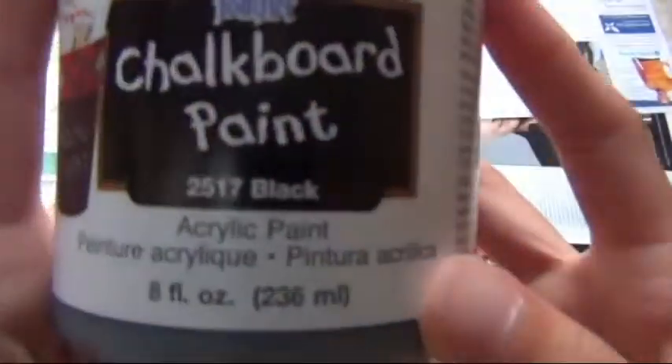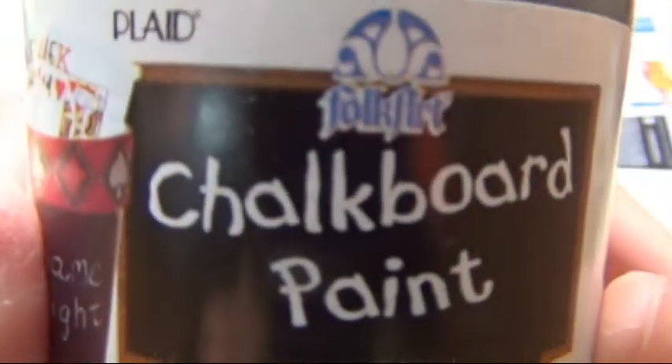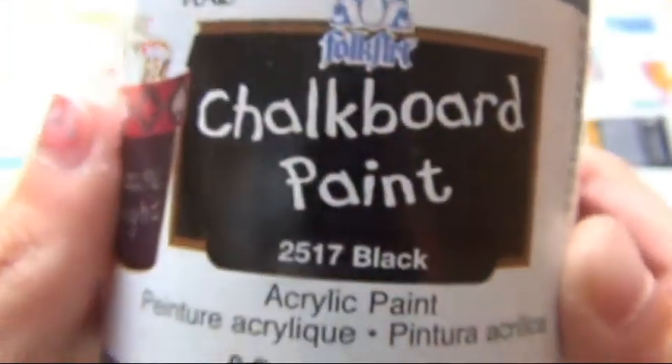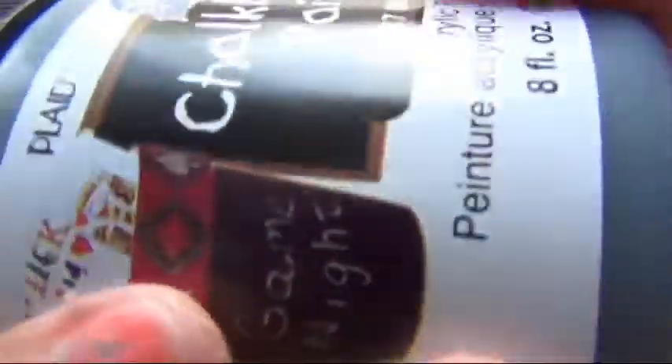Here's a close-up on the chalkboard paint. This is by Folk Art and I got it at Joann's. They come in different colors — they have pink, purple, and so many cute colors. They also have spray paint. If you guys are using spray paint, I totally recommend you go outside for this. But since I'm just using the brush-on paint, I'm staying inside.